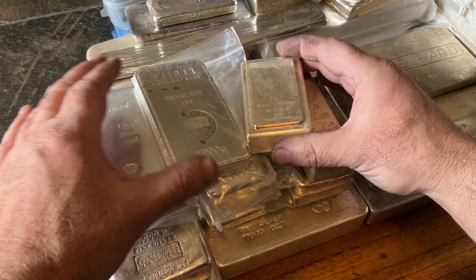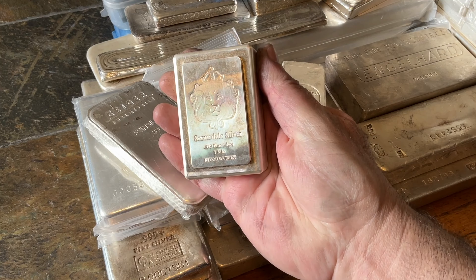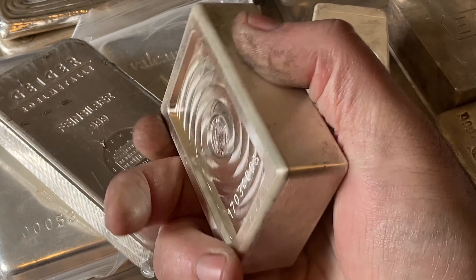Kilogram bars are a pretty good size. If you have a lot of silver — I do. I have a lot of 100-ounce bars and a bunch of kilogram bars. This is one of my favorites.